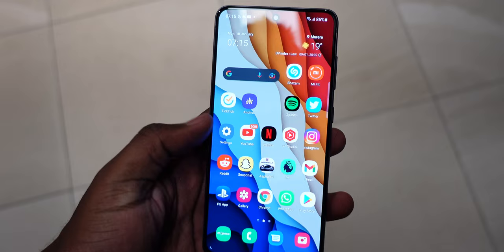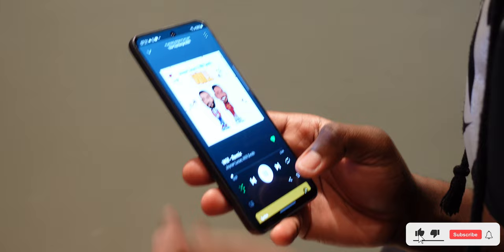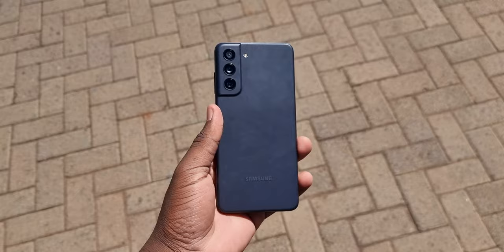First impressions after taking this phone out of the box: I love the size and the weight — it's pretty light, easy to hold, nicely compact, and feels super comfortable. I love the feel of the side rails. I've got a big hand and using this phone one-handed is pretty easy. I also noticed that the camera bump this time isn't melded into the side rails but is instead part of the back panel. Another thing I noticed was the flat display — I'm a big fan of flat displays and this ticked that box for me.